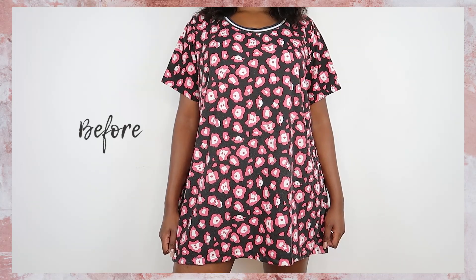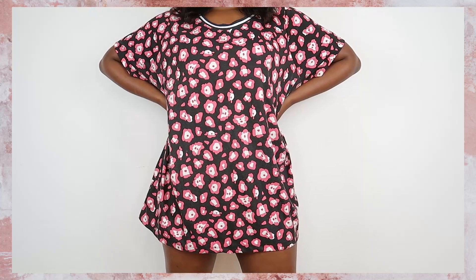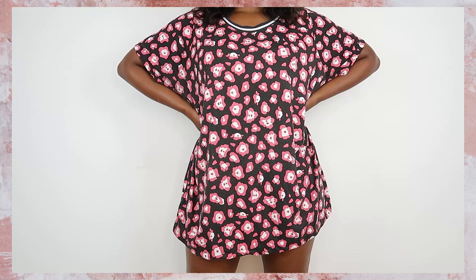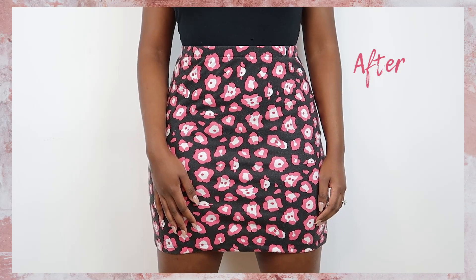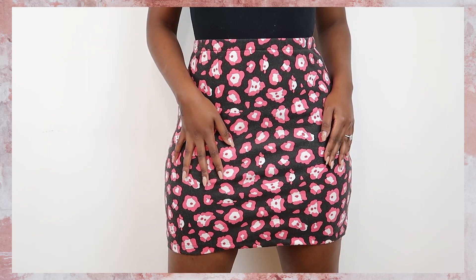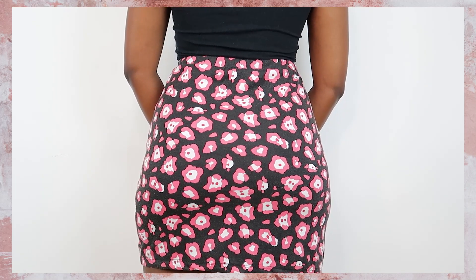Hey guys, welcome back to my channel! Today I'm going to show you how to make a mini skirt. I made mine out of an old t-shirt — I went through my closet and realized I didn't have a cute mini skirt to wear with tights and boots and a coat. The pattern is so cute, this skirt hugs me in all the right places, and I'm so excited to wear it out!